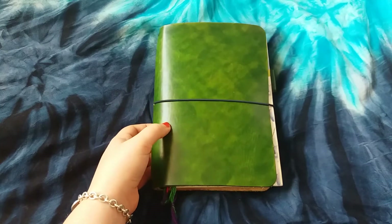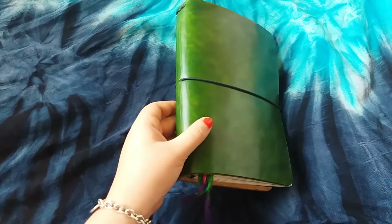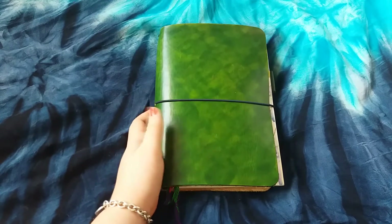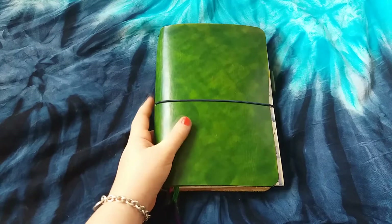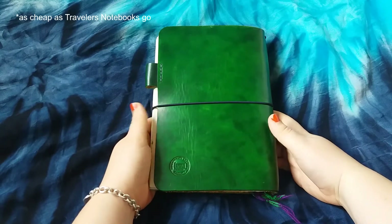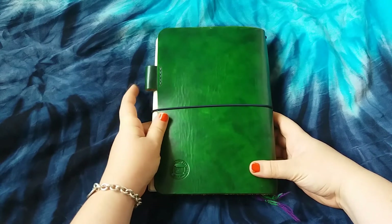Hey guys, another casual video today. I'm just going to show you my A5 travelers notebook art journal. This is a leather cover that I bought from the Etsy shop Meadowgate Leather — the owner is called Mike and he's absolutely fantastic to work with. He's got some fabulous travelers notebooks at very reasonable prices. This was actually my first ever travelers notebook and it was super cheap — I think it was less than 30 pounds. It doesn't have any pockets or stitching other than for this pen loop here.